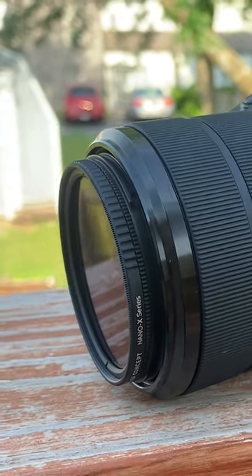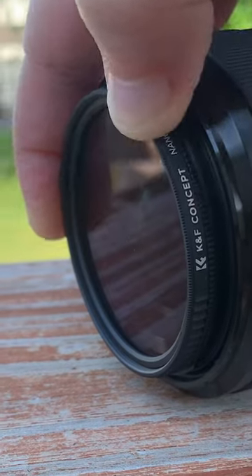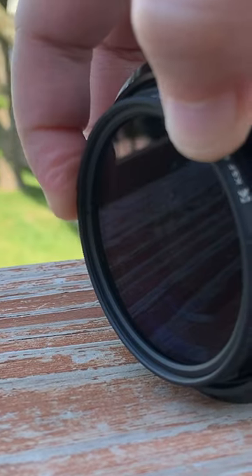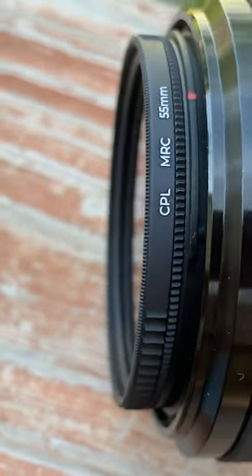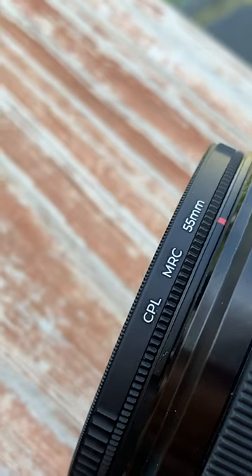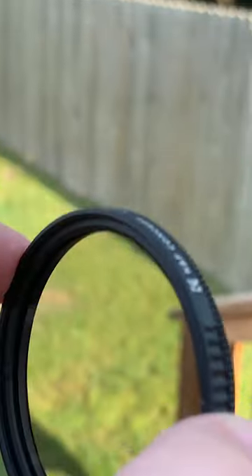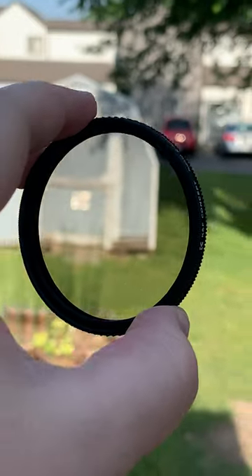If you're looking for a budget-friendly CPL filter, then I really recommend this one. You can attach it to your lens — specifically, I have a 55mm ring for this lens, which is the 28-70mm Sony lens attached to my Sony a7 III. All I had to do was just turn it and it went onto the lens, and then you're able to adjust what reflections you see.